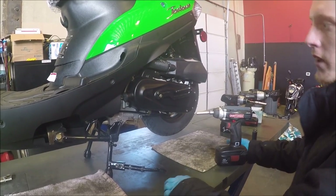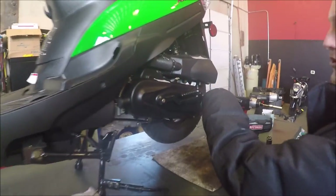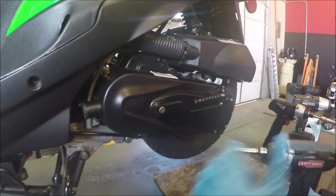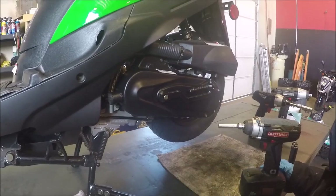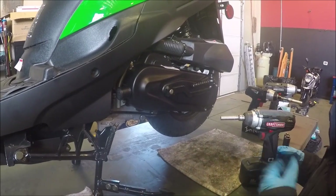Real quick, depending on your scooter — if you got a short case or long case. If you got a short case you actually have eight bolts, eight millimeter bolts around. If you have a long case you actually have nine, and whether you have eight or nine will depend on your belt size and stuff like that.